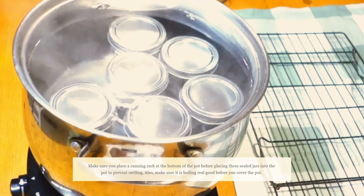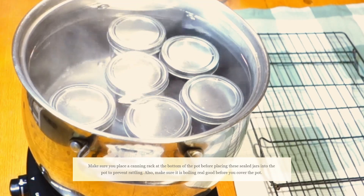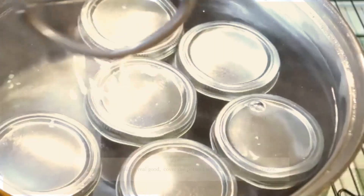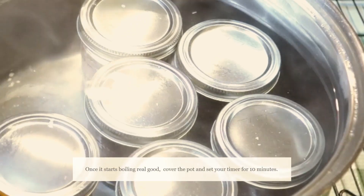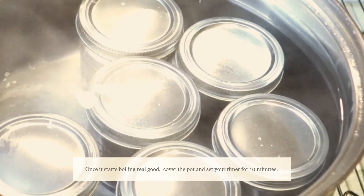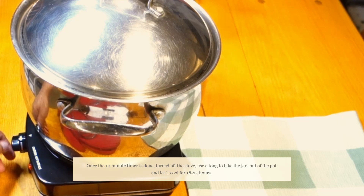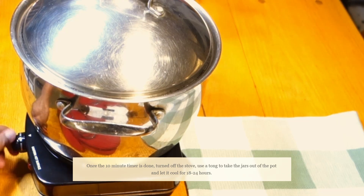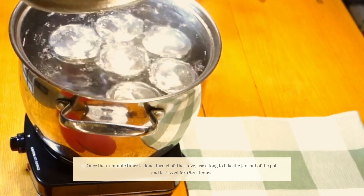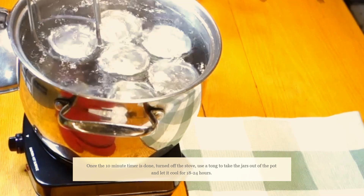So ngayon, iintayin natin na yung tubig talagang kumulo siya. Tapos, pag talagang kulong-kulo na siya, tsaka na natin tatakpan. For now, kailangan natin pakuluin ng pakuluin niyan. Bago natin takpan. Bago na tayo mag-set ng 10-minute timer. Tapos na yung 10 minutes. So, patayin na natin yung stove. Turn it off. Then, let's start taking the jars out of this pot. Tapos, palamigin natin siya.